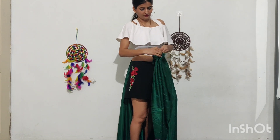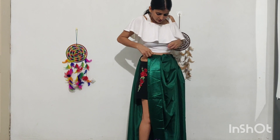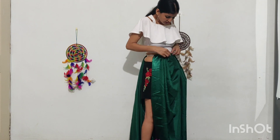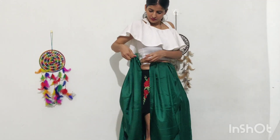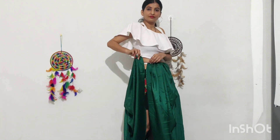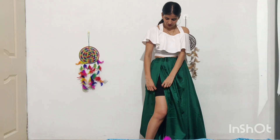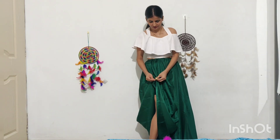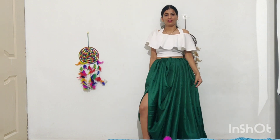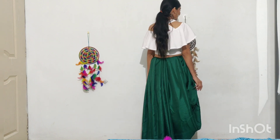If you want, you can secure the fabric with a safety pin and then tuck it in. I am going to tuck it in here and adjust it. I have to do the pleats on the back, take the pleats on the back, and tuck in the middle. Now for the portion shown here, we have to secure the pin. If you want to show your legs, then pin it. I will pin it like this and this skirt is ready.